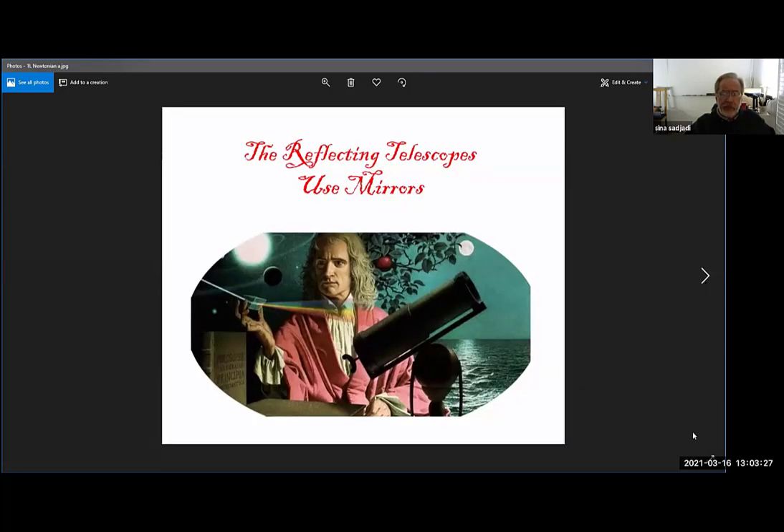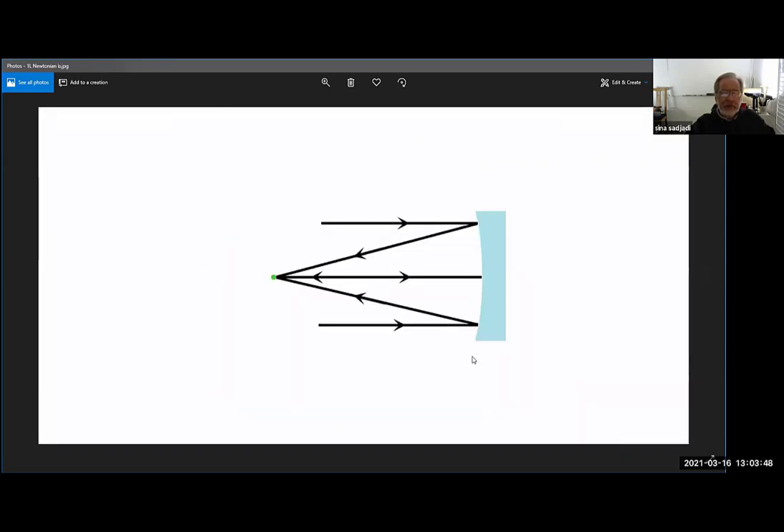Reflecting telescopes use reflection of light, and Sir Isaac Newton is the inventor of a reflecting telescope called the Newtonian telescope. Here is a reflecting telescope — it's a round mirror viewed from the side. Parallel beams of light hit the surface of this mirror and bounce back. Because the light never has to go through the medium, a reflecting telescope does not have chromatic aberration — it's pure color, no color problems. All the rays come back to a focal point.